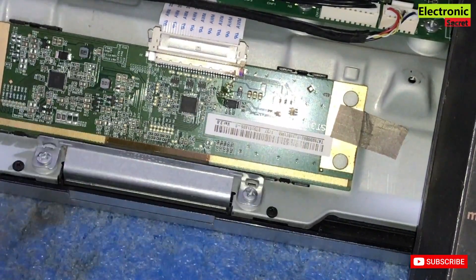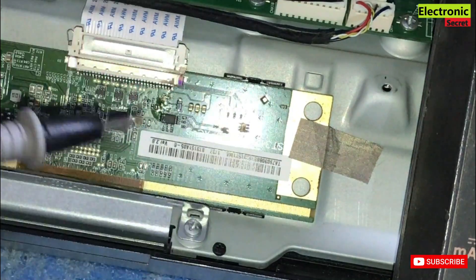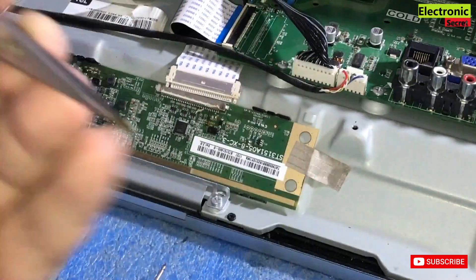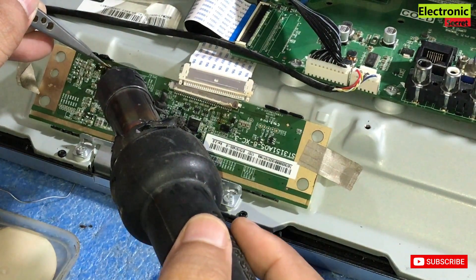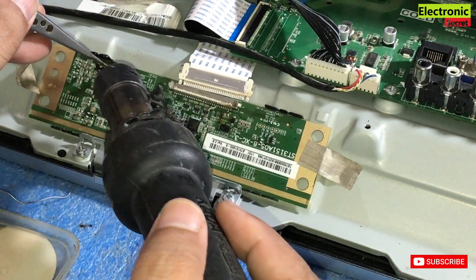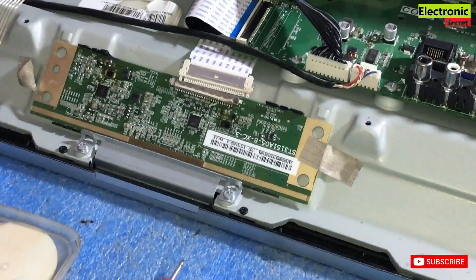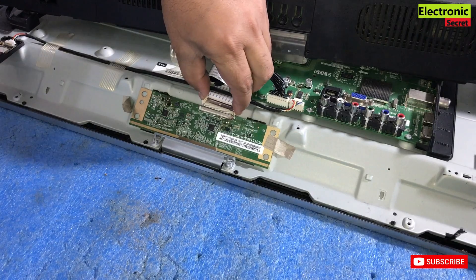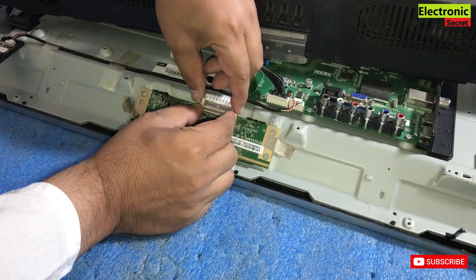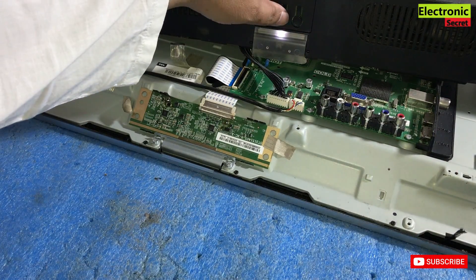I have installed the fuse — now check the continuity and it is giving a beep, so it is okay. Now I will install the PF capacitor that I removed from my used PCB. On my channel I give you tips and tricks to save your money — in the market you would pay four to five thousand for this repair but you can fix it at home for free. Now connect the LVDS cable. Our fuse and PCB are installed, and now we will test it by powering it on.